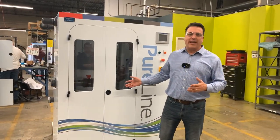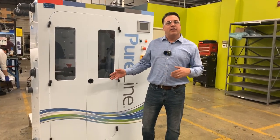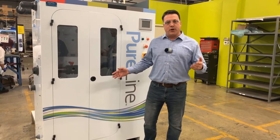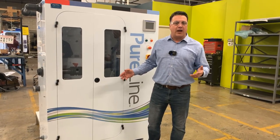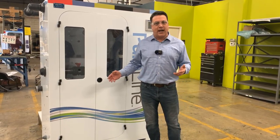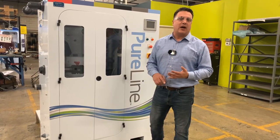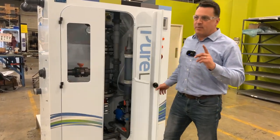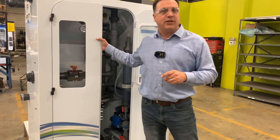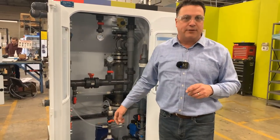We're here today with a CG generator. This is a chlorine dioxide generator that uses our PureMax precursor combined with sulfuric acid to generate high-quality, high-volume chlorine dioxide in liquid form. Typically used in cooling tower applications and pulp and paper. The PureMax product is an EPA registered product for which we've been manufacturing since about 2015.